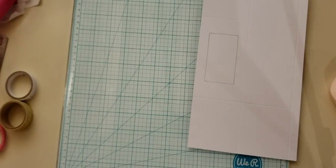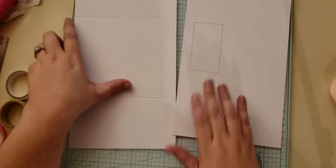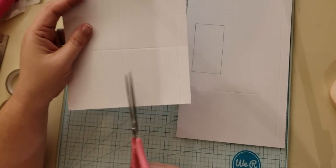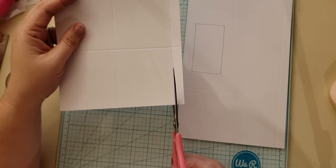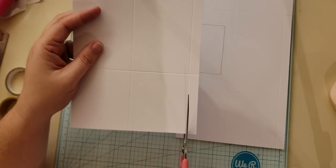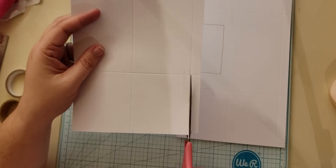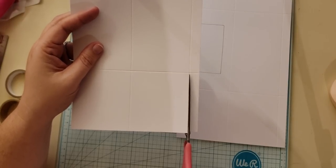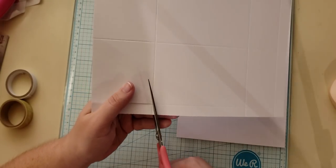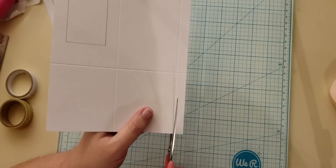I've already done that to my other one to keep this a quick video. The next thing we're going to do is take a pair of scissors. On the bottom — these three-inch squares are going to be our bottom — we have this little skinny half-inch by three-inch piece that we're going to remove because we don't need it. Remove that on both of them.